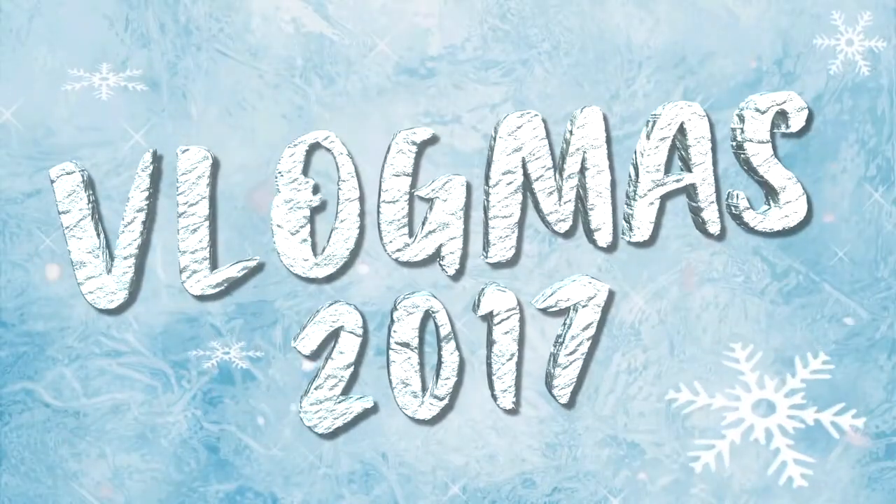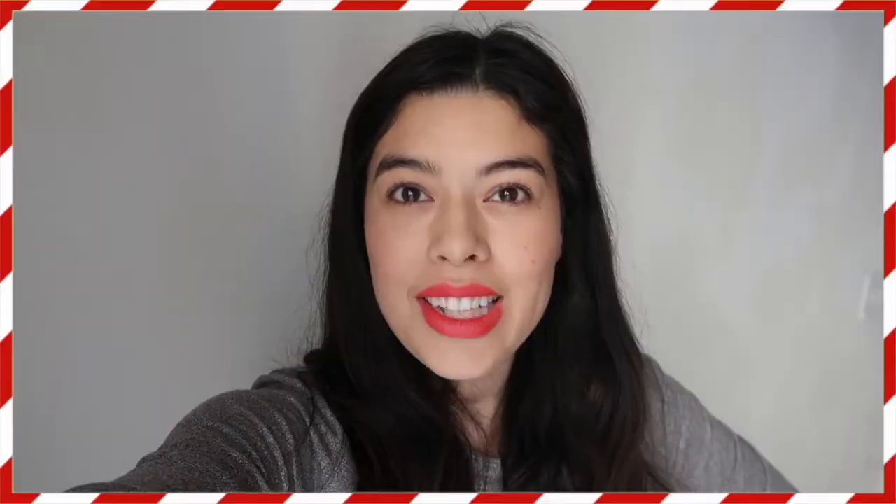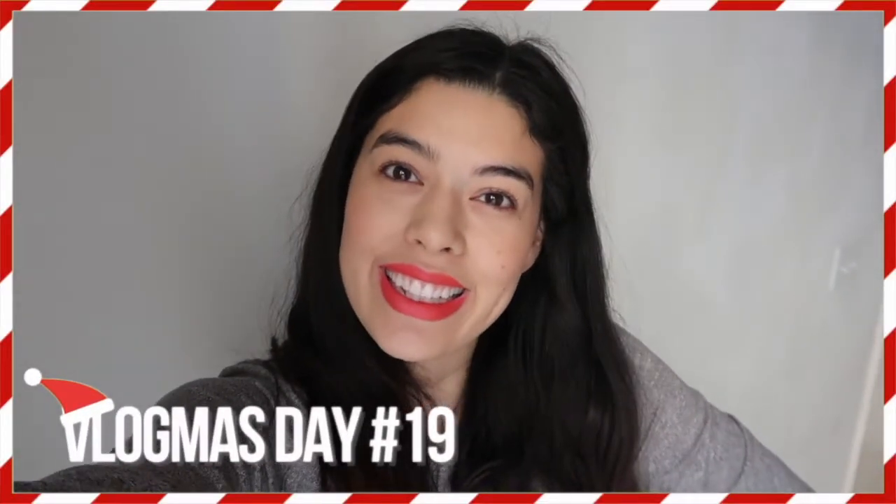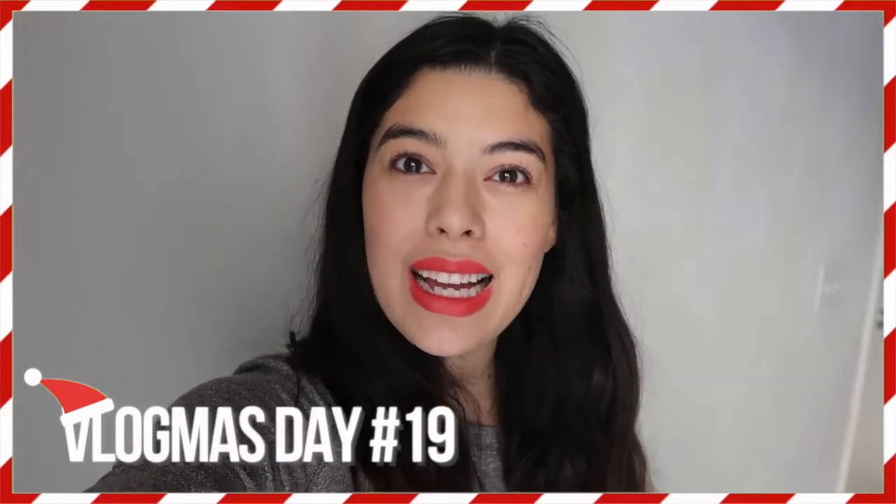Good morning, guys! It is Vlogmas 19. We're gonna go to the store to get some groceries that we need so we can make chicken noodle soup.